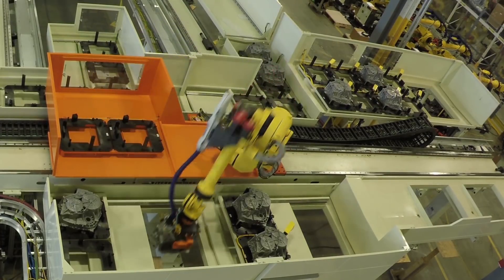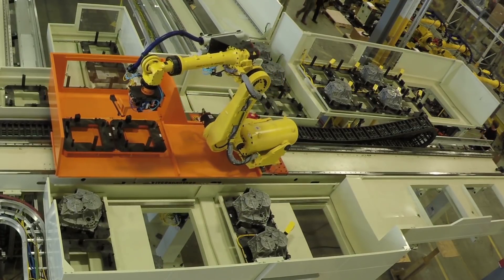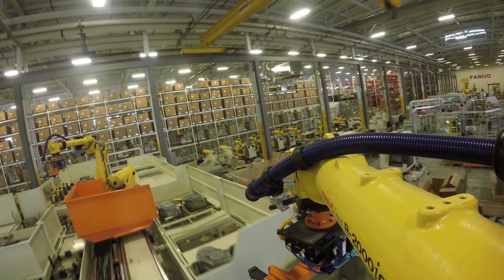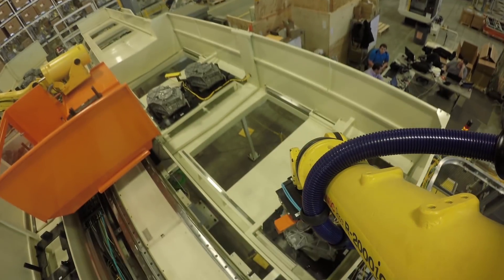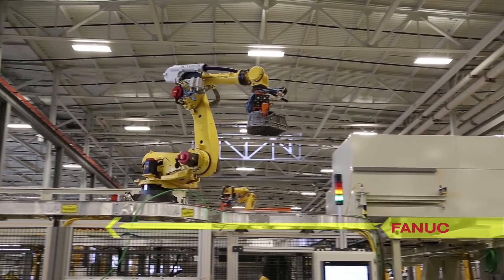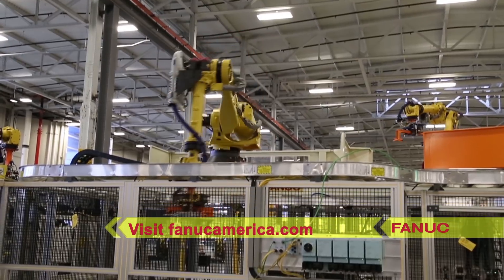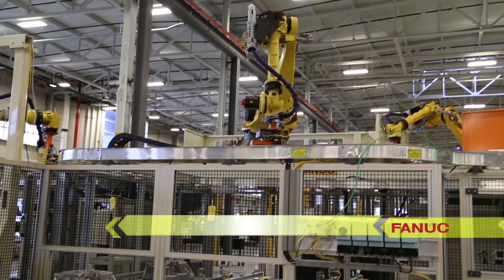Combined with FANUC's world-renowned quality, service, and support, several ease-of-use features including FANUC collision guard, soft float, and dual-check safety make this an ideal solution for modular machine tending. Please visit FANUCAmerica.com today to learn more about FANUC America's full range of machine-tending robotic solutions.